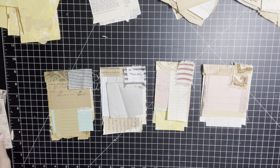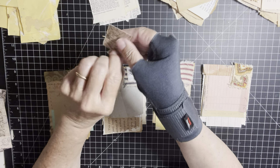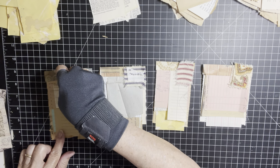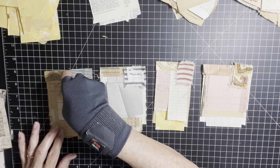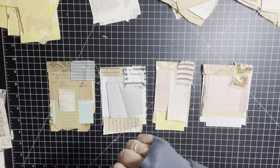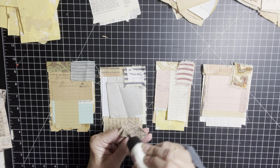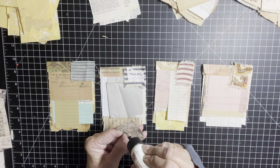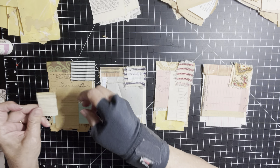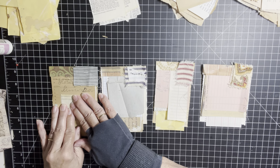I'm gonna set this aside and try to find something. This is a little piece - you can either use this side, which is ledger, or this side. I think I like the ledger side. And I'm just gonna stick that down, right here. I think I'll stick it right there. And I'm only gonna stick half of it on. I'm using art glitter glue for that. I'm just going to put glue on the top half and stick that about right in the middle.